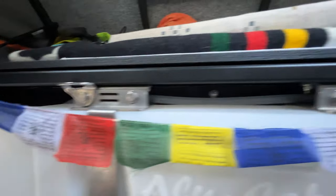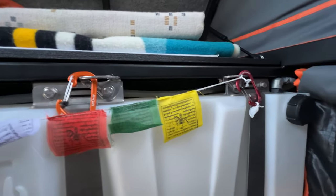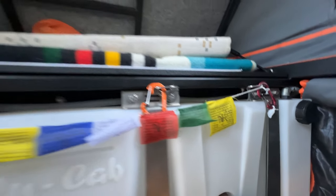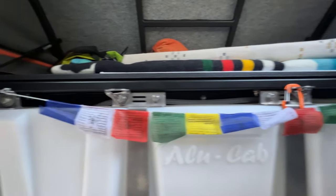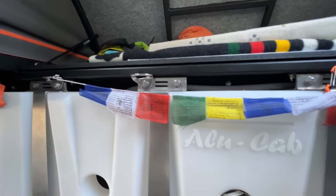I do have a few accessories mounted to some of the hooks. I typically store stuff I need to get to quickly here — maybe jackets, anything dog-related like leashes, things like that. Headlamps typically go up here.